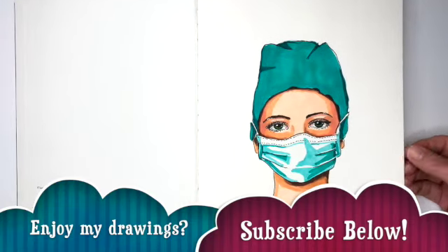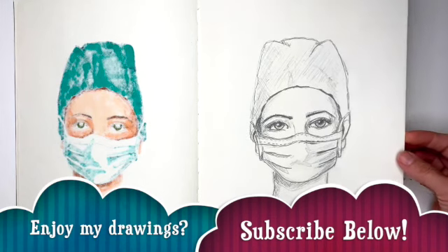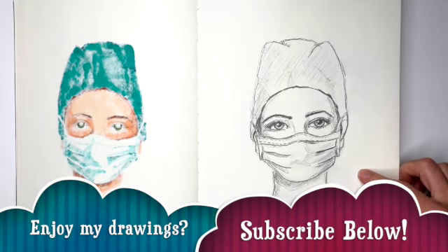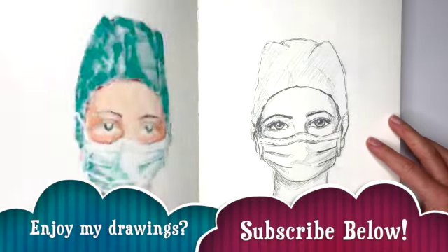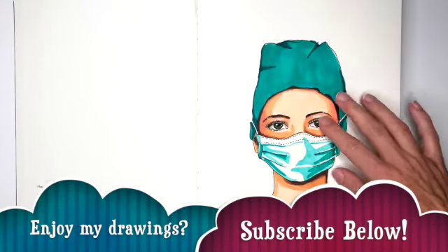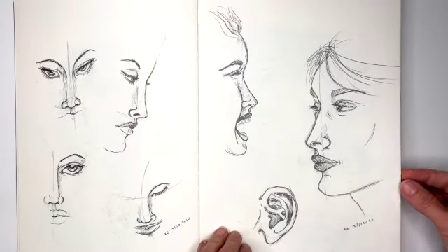The first drawing here is one of a nurse, the second one is also a nurse — and actually this second one was the first one, because if you watch the 'how to draw a nurse' video... I realized I skipped a page, so I just traced it and colored it.